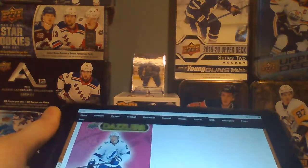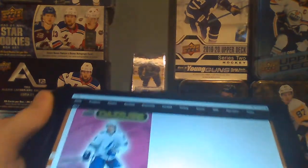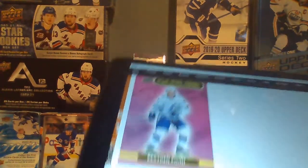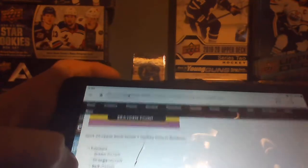For tins and fat packs, Dazzlers are 1 in 9 or 1 in 10 packs. For hobby and retail, blue Dazzlers are 1 in 24 packs. For hobby, pink are 1 in 144. There's also a red retail parallel, which is nice.